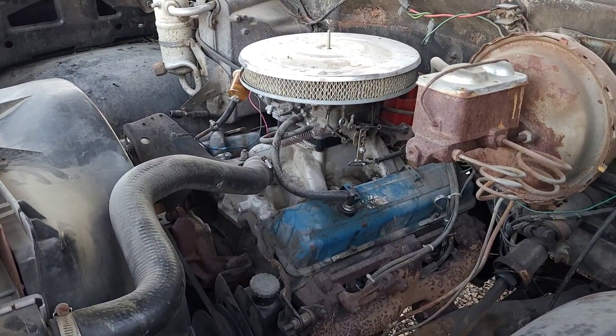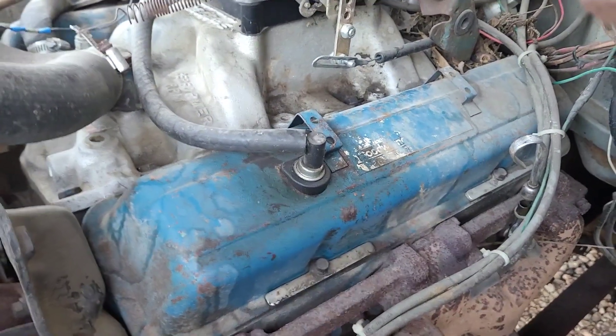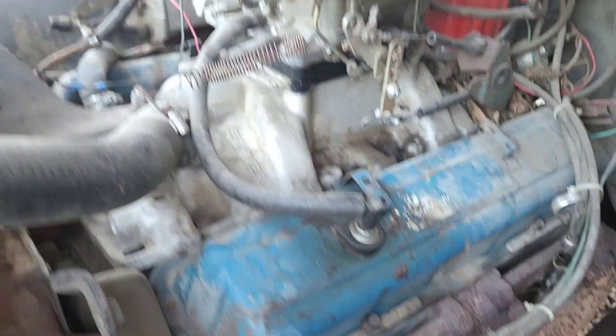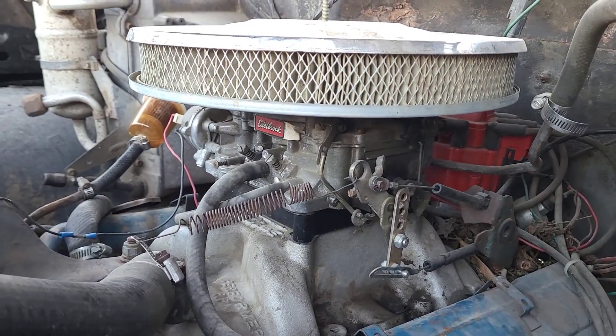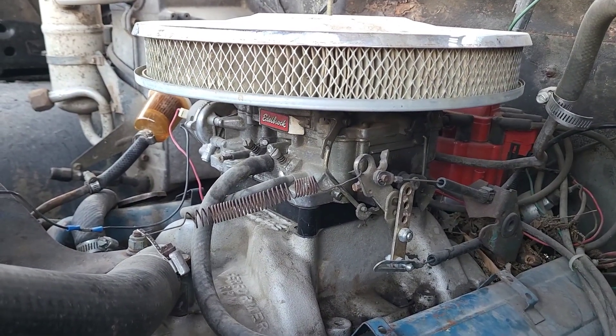Check out that beast. We got what looks like a 350 — could just be the valve covers, I'm not sure. There's an Edelbrock intake, a carb spacer, and an Edelbrock carb. I'm not sure how to tell what size the carb is, but it's nice.